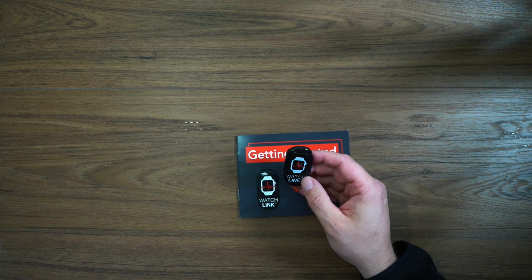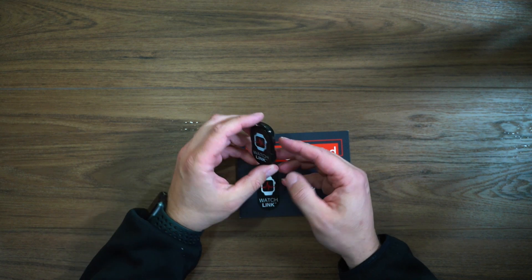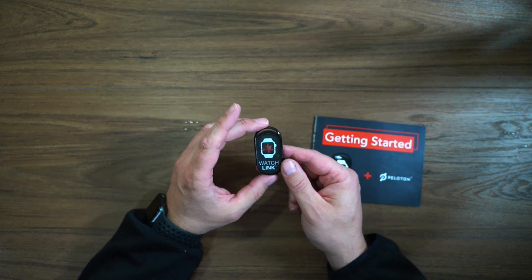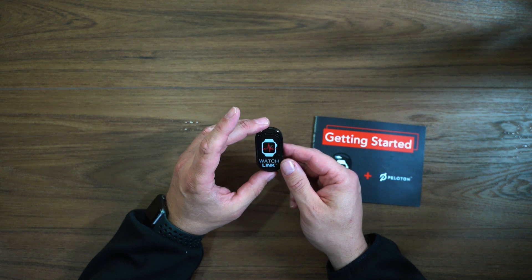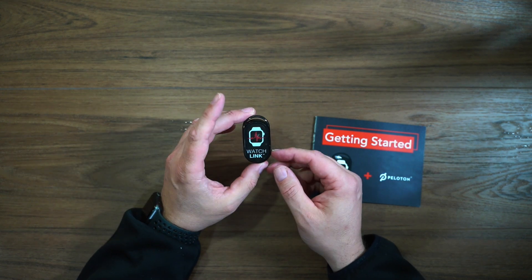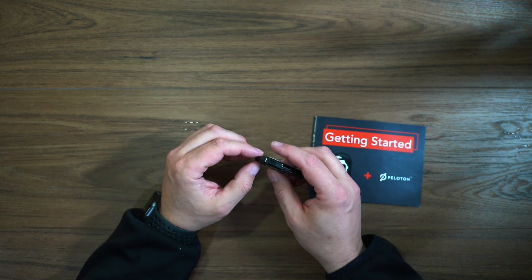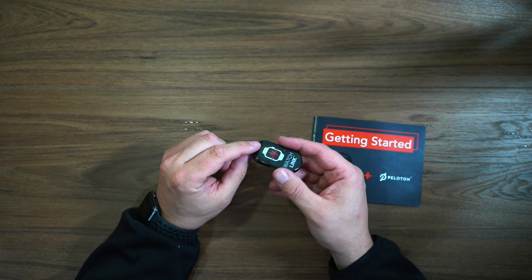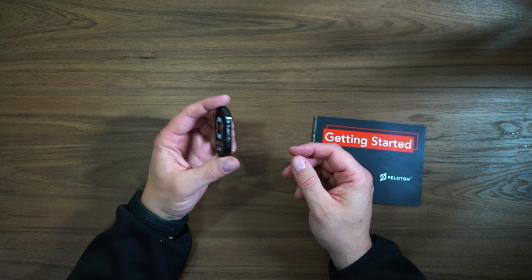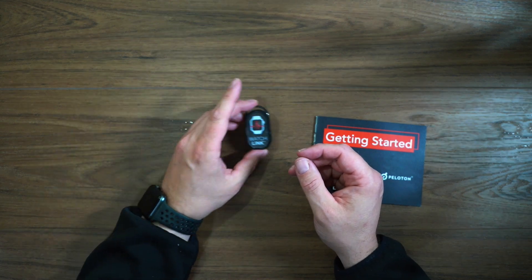So we've got a standard CR battery in there, and we've got 3M tape on the back. If I was going to use this all the time with a Peloton bike and not move it, I would definitely use that tape to stick it to the back so I probably wouldn't lose it. It's also got a nice attachment point if you want to put it on a lanyard if you're going to the gym — that might be kind of cool as well.